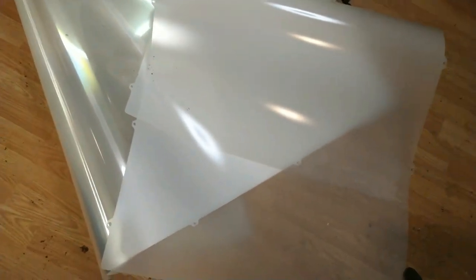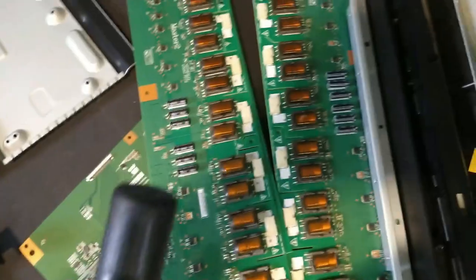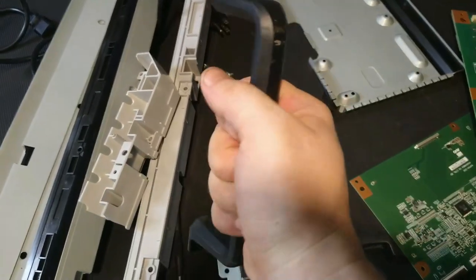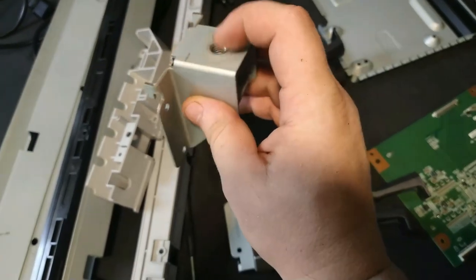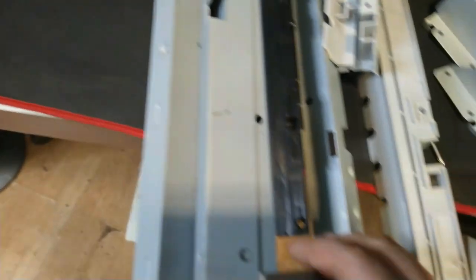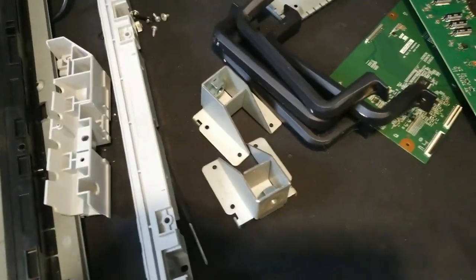Here are the diffusers and all that good stuff that I can actually reuse. Here's more stuff including the frames. I think we are quite done with the disassembly. I have a lot of parts to go through. I actually like these two handles — they're really nice and solid metal — and the brackets where you could hang it. These are really good for a lot of projects, and of course the metal brackets right here. This is all good stuff, in my eyes at least.